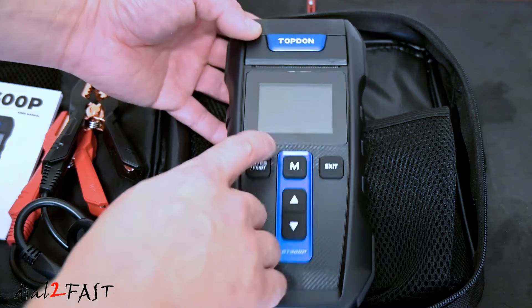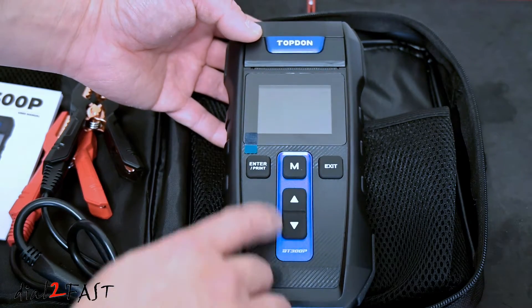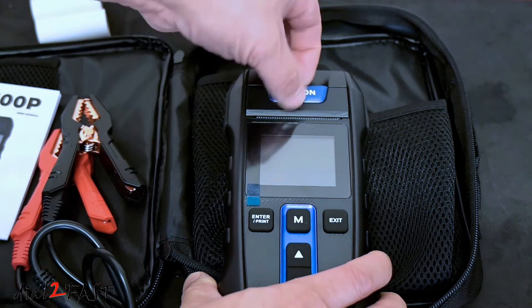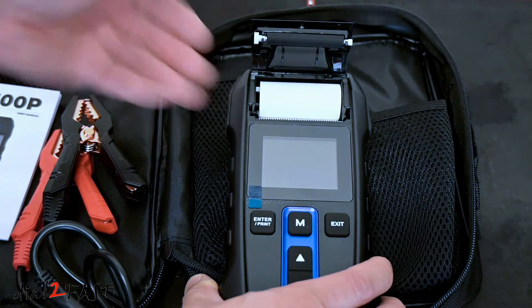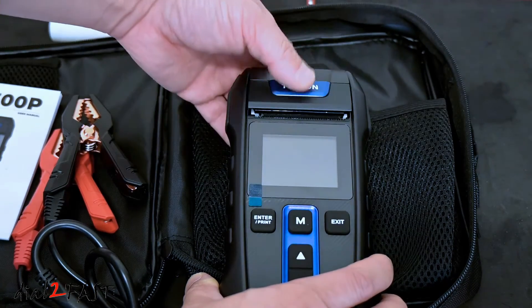Here's a quick look at this tool. In the middle is a 2¼ inch LCD display. You have the menu button, enter button, exit button, and navigate up and down. Now if you want to access the thermal paper, pull up on this latch. Right here is the roll of thermal paper. If you use up this roll, they do come with two extra rolls you can insert and it'll print out the test results.